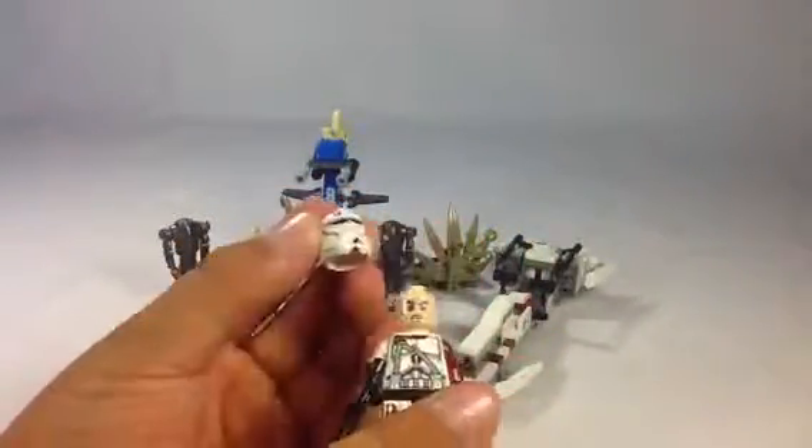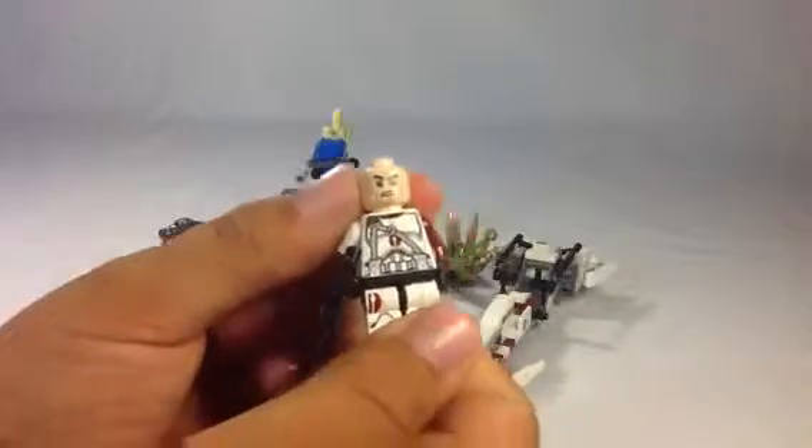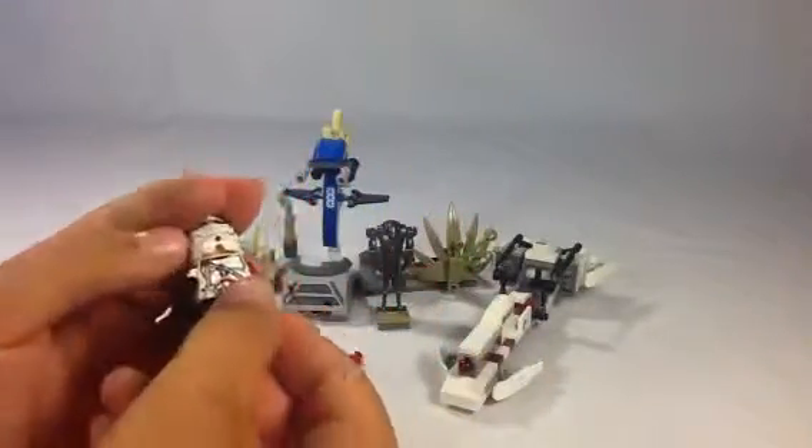Since this is from the movie line, it is an angry clone. Really cool.